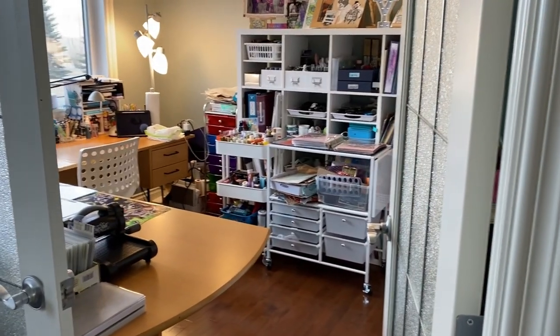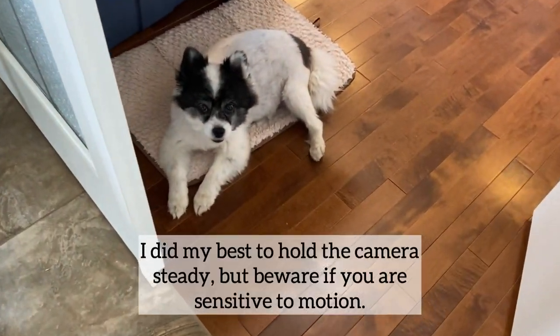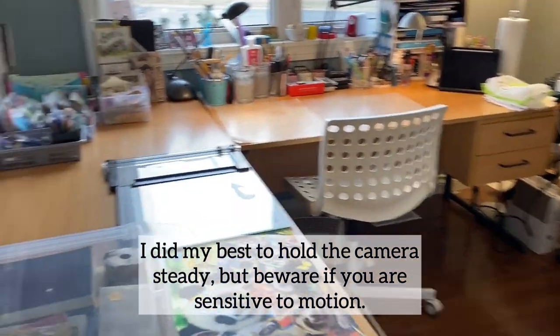Hi everyone, welcome to my channel. Devon Rex for Art here. Today I'm going to do a craft room tour. Lucy is here ready to welcome you, and we'll just do a quick pan around first.